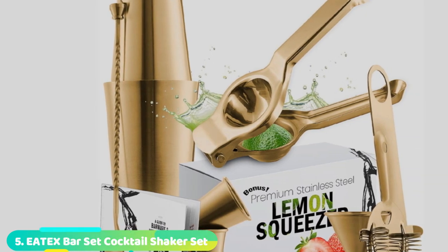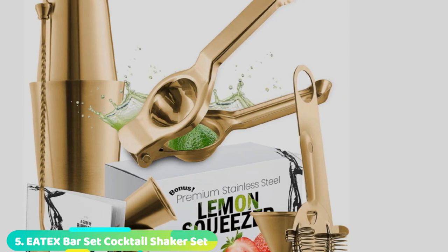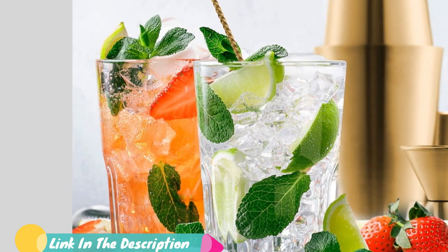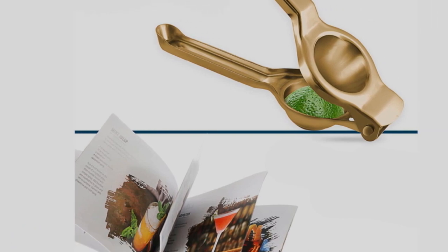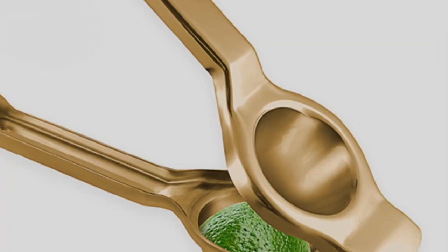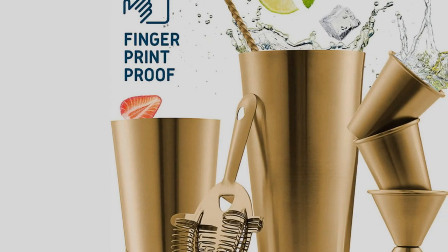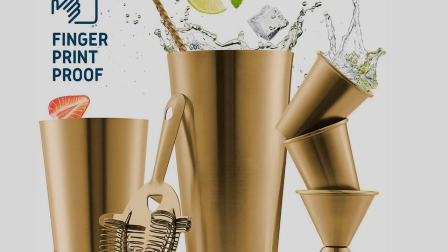Finally, the number 5 position is dominated by the Edex Bar Set Cocktail Shaker Set. Are you ready to set up the home bar set of your dreams? Create your favorite drinks in style with this beautiful, affordable martini shaker set. The professional bar tools are crafted with top quality, commercial-grade stainless steel, and feature a sleek mirrored finish. Rustproof and dishwasher safe, this restaurant-quality bartending kit is durable, reliable, and built to last. The perfect addition to your home or office.